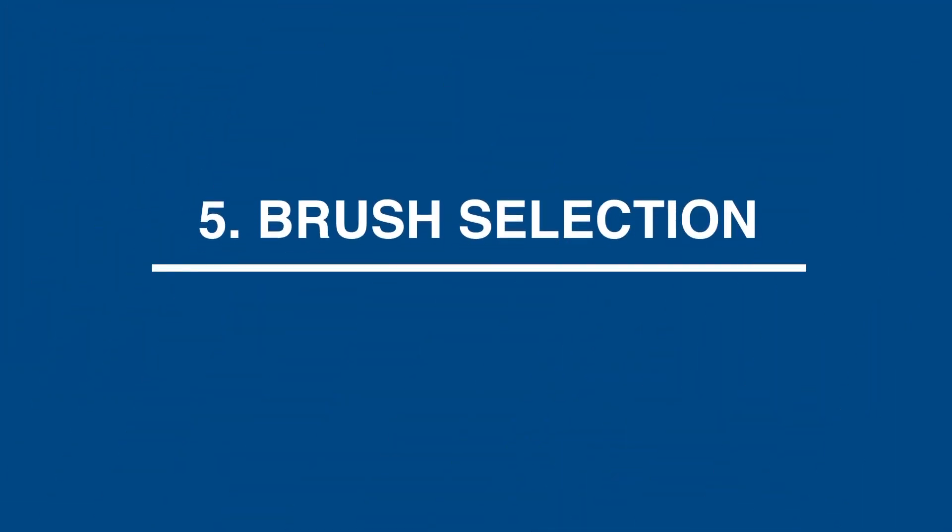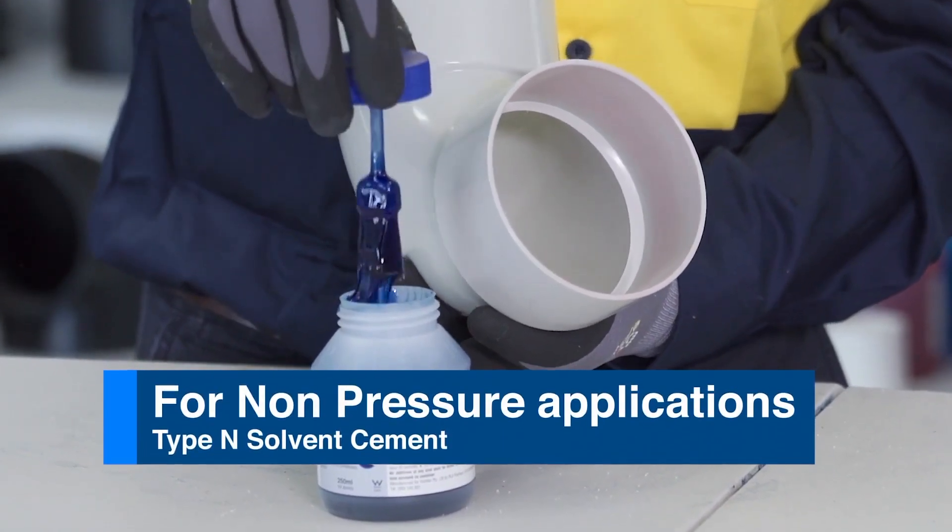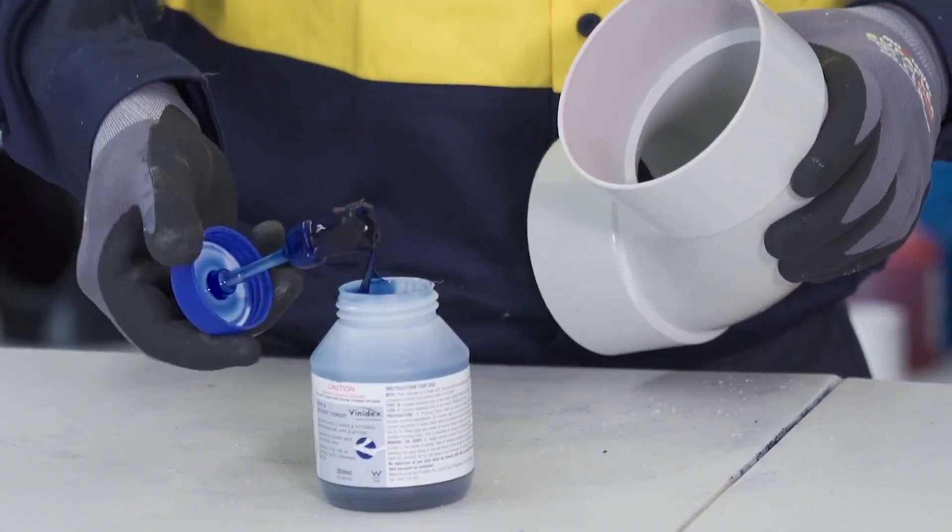Step 5: Brush selection. The brush should be large enough to apply the solvent cement to the joint in a maximum of 30 seconds.